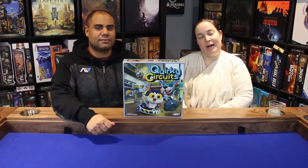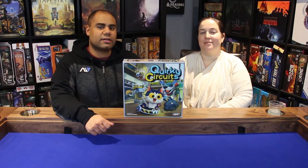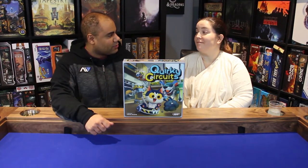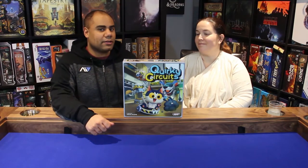What up gamers, I'm Jason, I'm Julie, and today on Dice and Dragons we are going to be reviewing Quirky Circuits, published by Plaid Hat Games and designed by Nikki Valens. This is not the first Nikki Valens game we have reviewed — we also did Legacy of Dragonhold, and she's done quite a few other games that we've played.